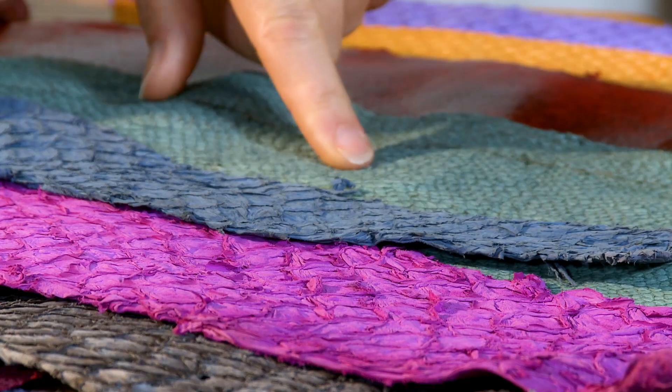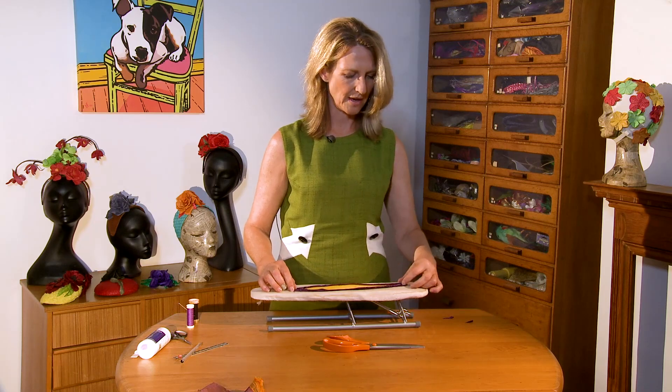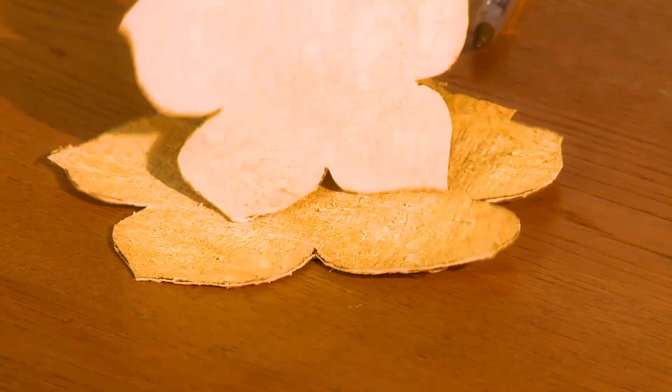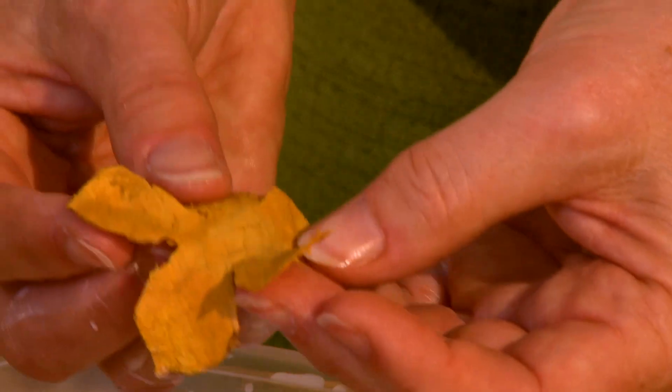Fish leather adds an aesthetic inclusion to your millinery styling. Your tutor Jane Fryers of UK has researched how to use the best of the fish leathers for colour and flexibility within millinery.